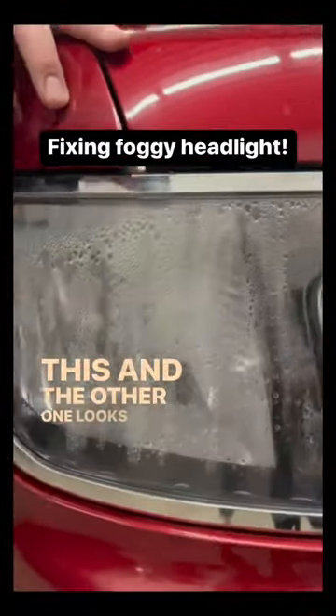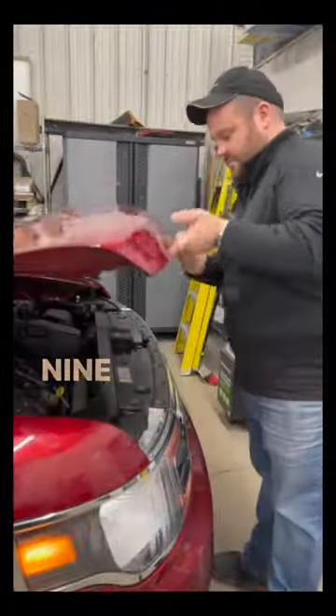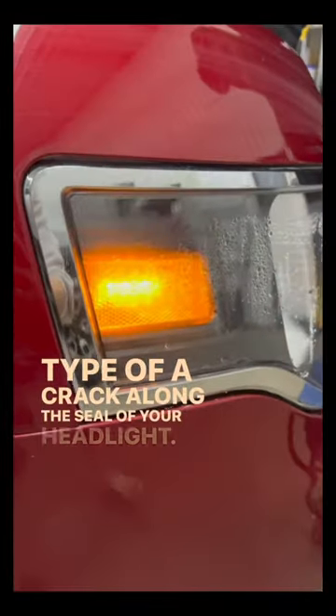Have you ever had one of your headlights where one looks like this and the other one looks like this? All you do is pop the hood. Nine times out of ten, this moisture is because you have some type of a crack along the seal of your headlights.